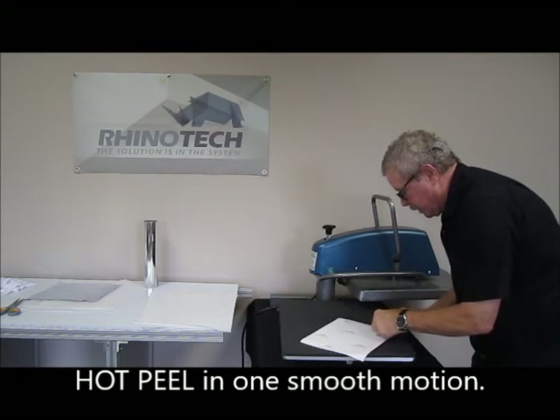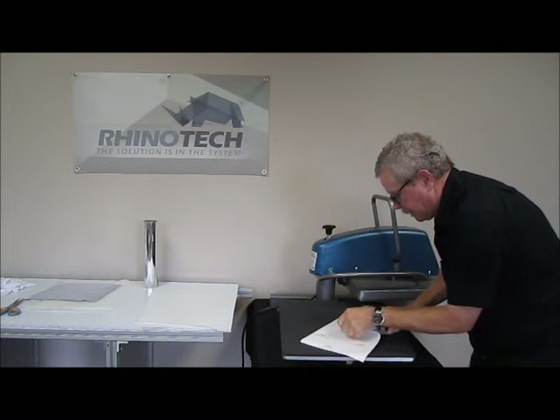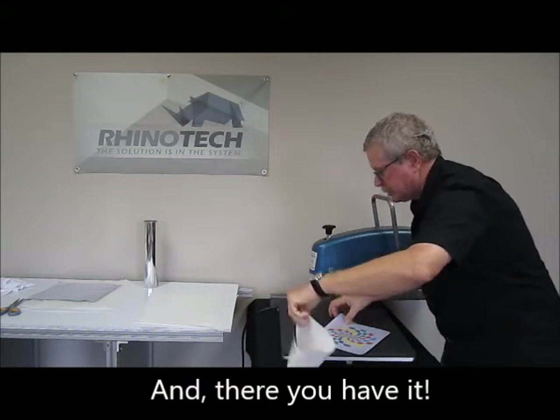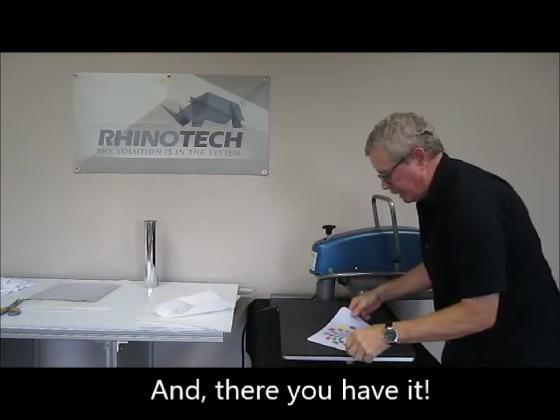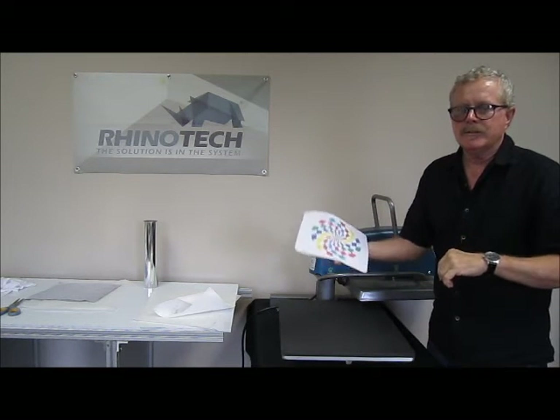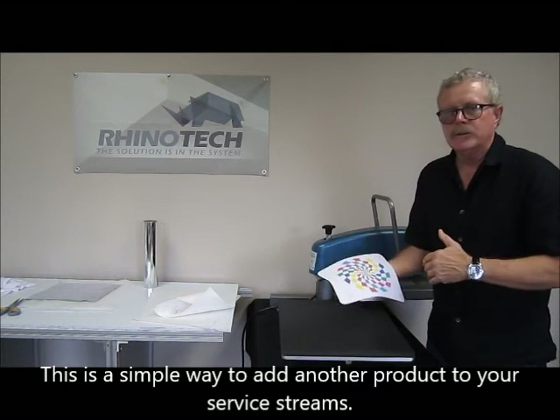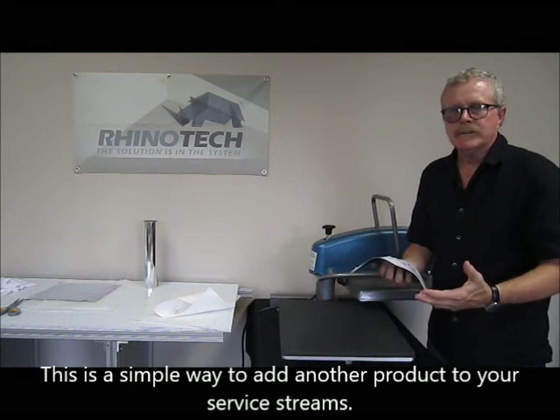Okay, and here we go. There we have it — here is our mouse pad. Thirty seconds after you've printed the sheet already. It's simple, it's easy, it's fast. A great way to add a product like this into your offerings and make more money.